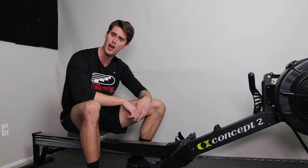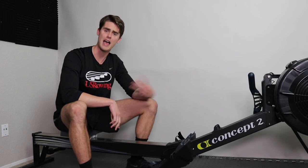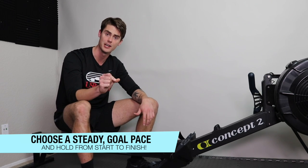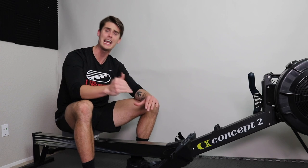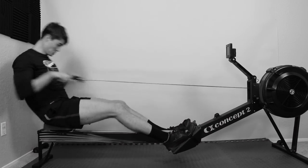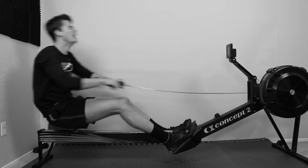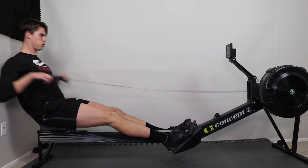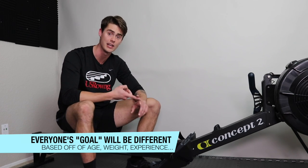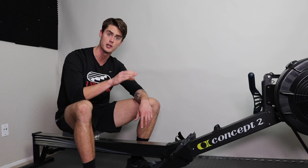Let's talk 1,000 meters — how can you maximize your performance during this row? My first tip is to choose a pace that you want to hold from start to finish. The most efficient way to sprint out an effort is to hold a continuous pace throughout. Avoid going as hard as you possibly can at the start because your body will burn out and you'll finish much slower than if you had chosen a sustainable pace. You may need to practice to find the right pace for you, as it varies based on age, experience level, body size, and height.